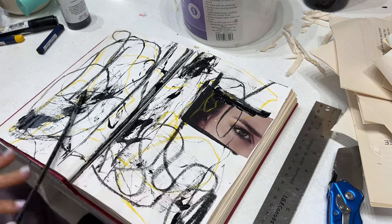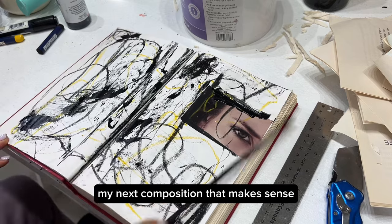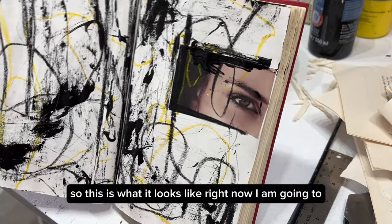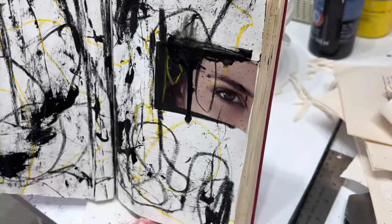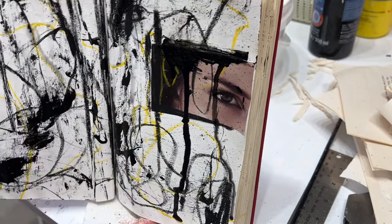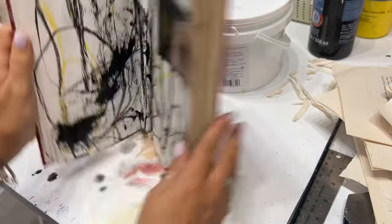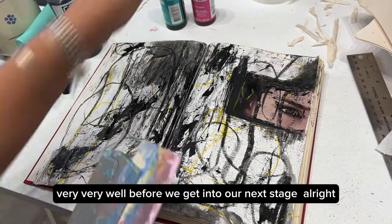It definitely involves a lot of colors — not only black and white — but I'm going to start this way because I feel it helps me figure out my next composition. This is what it looks like right now. I'm going to spray a little bit with my spray bottle just to create lines and different effects, and then we want to let this dry very, very well before we get into the next stage.